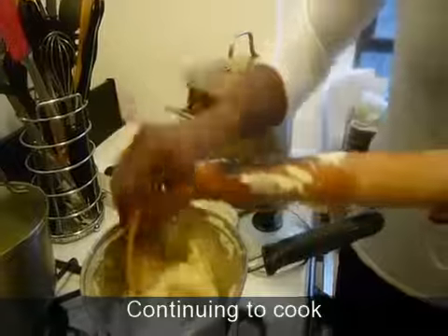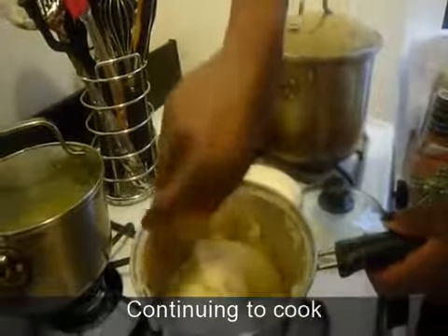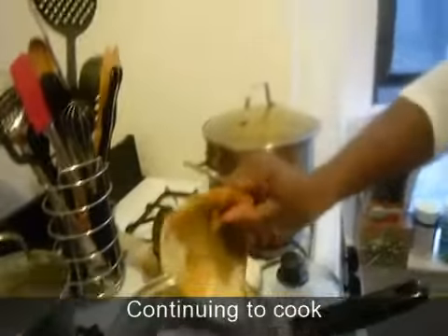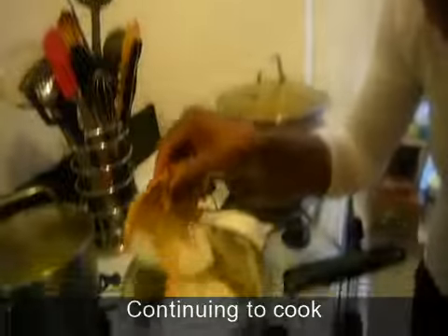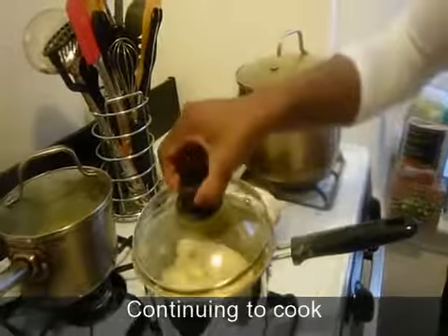I'm just going to let the pounded yam boil for a little bit, just to let the flour cook more and incorporate itself. Pour a little more water and then cover it for about three minutes, because you don't want it to burn.